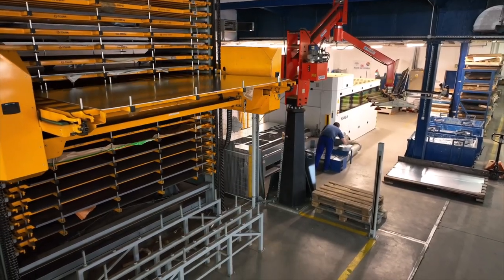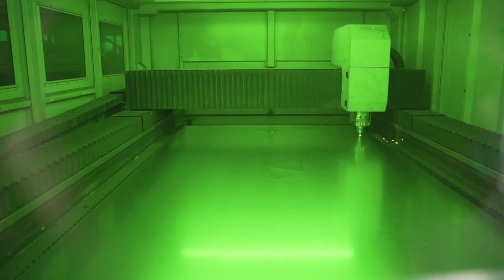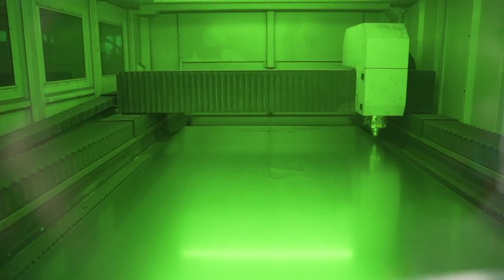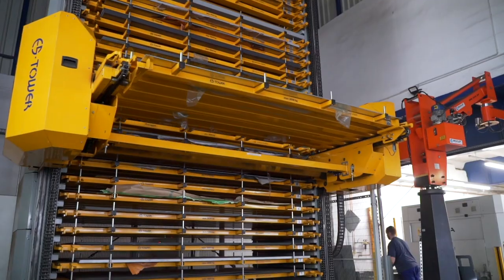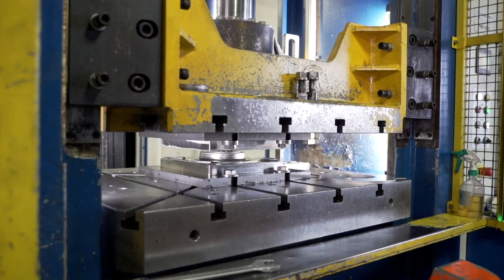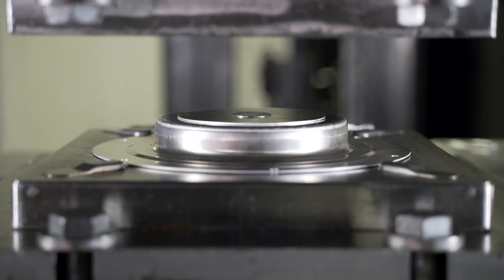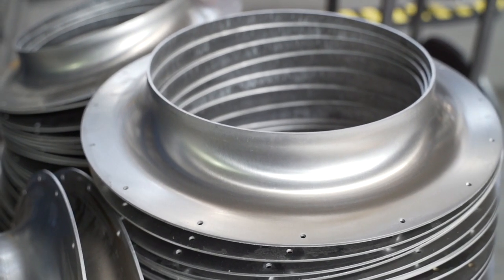Now let's move to the plastic forming department where, with the use of laser cutters, housing parts, bases, shields and rotors are cut. They are made of carbon steel, stainless steel, galvanised steel and aluminium. The press draws and stamps fan inlets, rotor inlets, inlet nozzles, cups and bases.